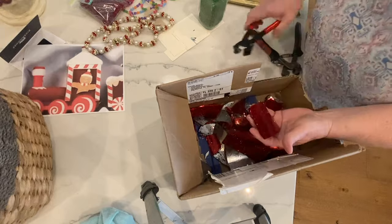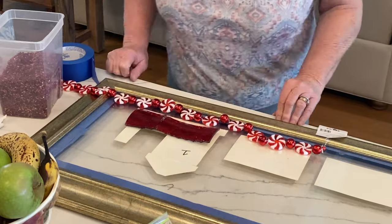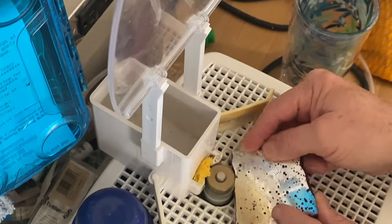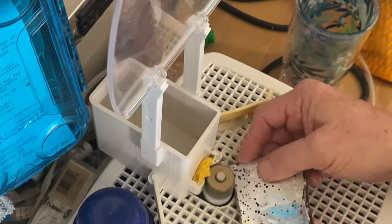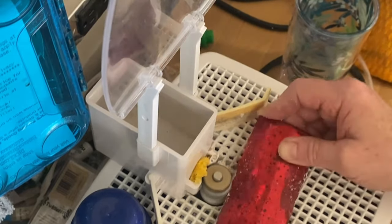I tried to make it one long piece but it kept breaking off, so this was my last resort — making it into two pieces. Then I take it out to the garage and sand the edges to make them smoother and take the sharp edges off.